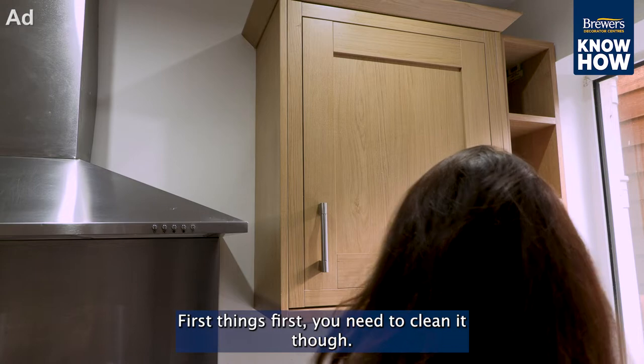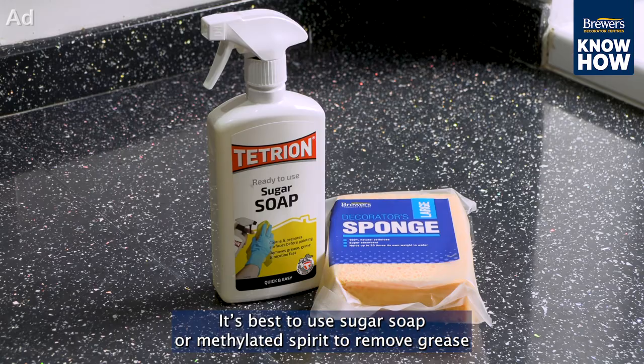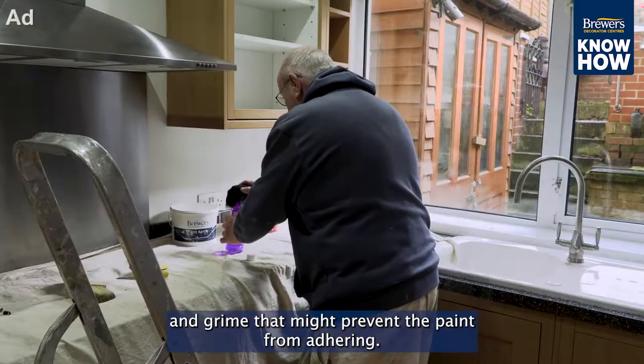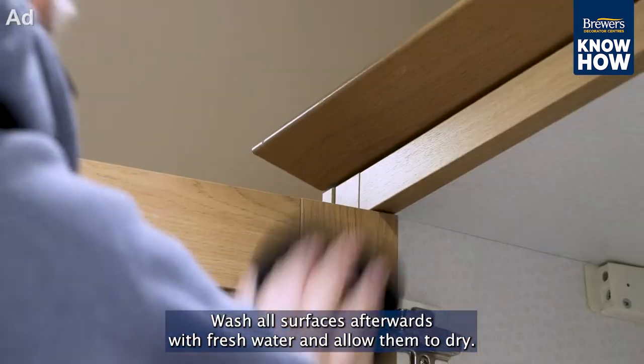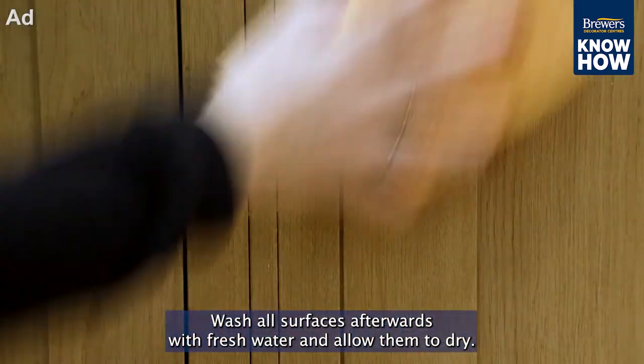First things first, you need to clean it though. It's best to use sugar soap or methylated spirit to remove grease and grime that might prevent the paint from adhering. Wash all surfaces afterwards with fresh water and allow them to dry.